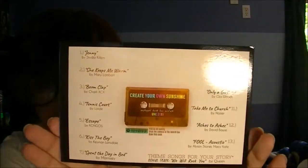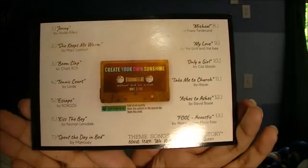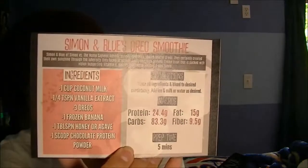I also forgot to mention — it comes with a little playlist that you can check out on Spotify. You scan a code and it'll bring up all these songs. It also gives you a recipe for Simon and Blue's Oreo smoothie, which is pretty cool.